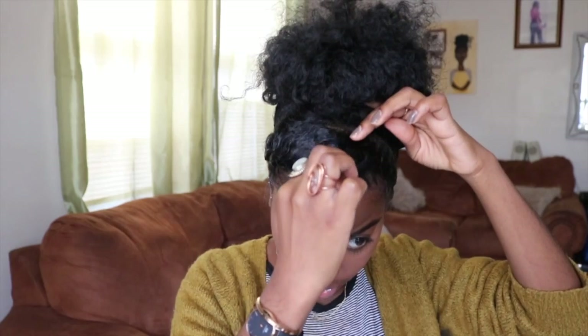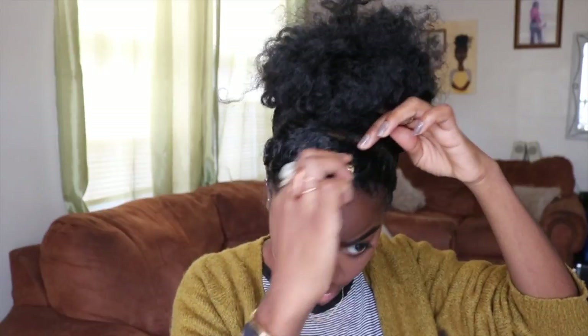Once your girl is done, she just removes her scarf and this is what she's left with. I also pull the twists apart just a little bit so they don't look too flat, and then to give it a bit more personality I go in with some hair jewelry.